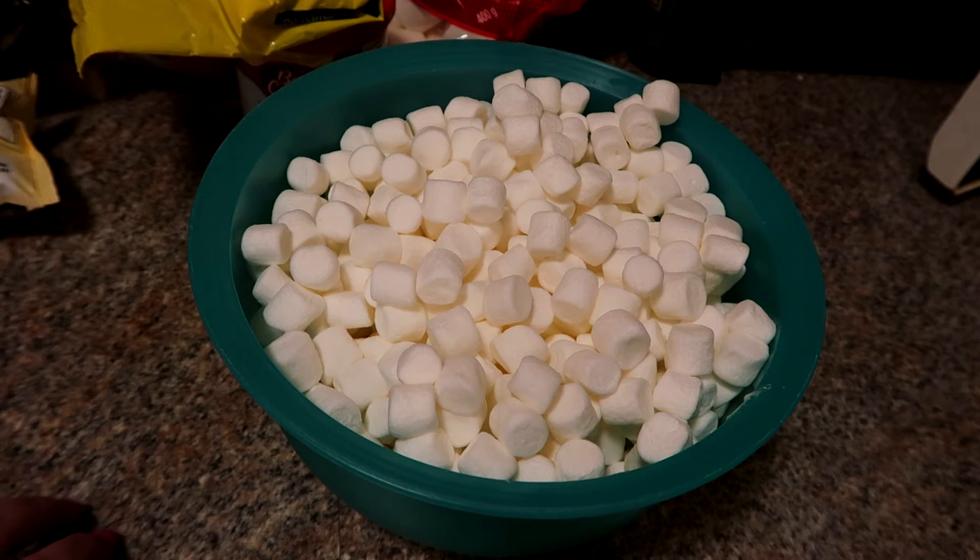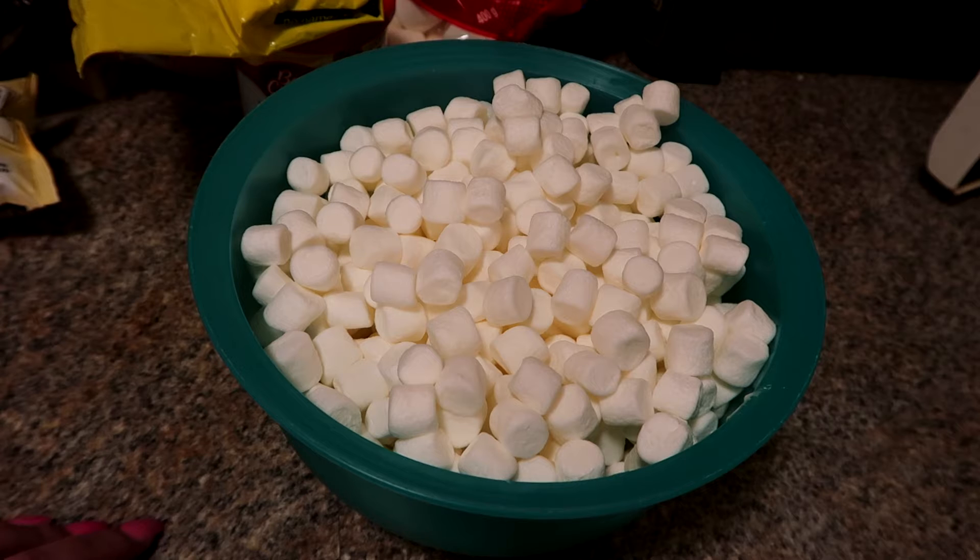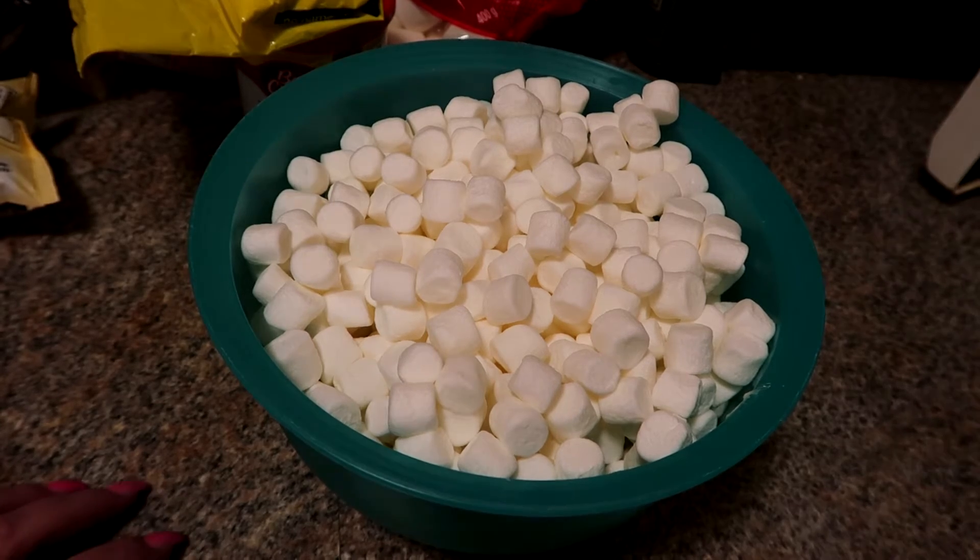I'll pull it out and check on it. If it's still not melted enough, I'll put it in for another 30 seconds and keep doing that until it's completely melted. Once it's melted, I'm going to pour in one teaspoon of vanilla — that's optional, but my family likes it — and then pour in the rice krispies and spread it into a pan.